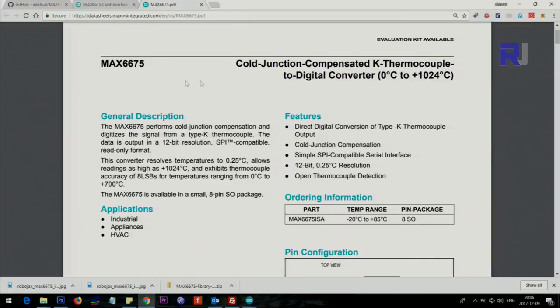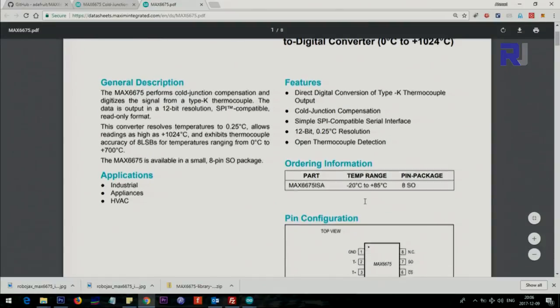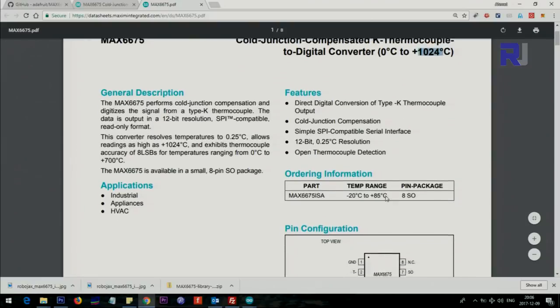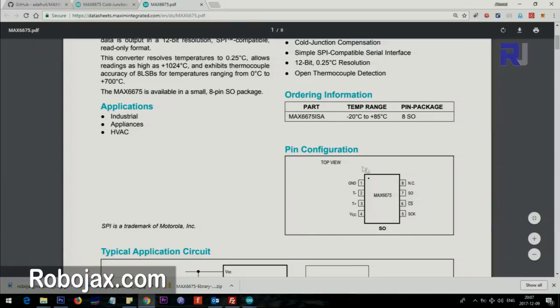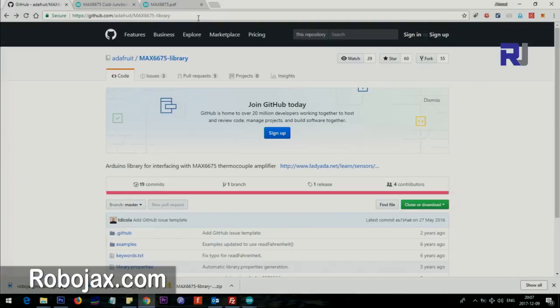Let's have a look at the specs from Maxim Integrated. This is the MAX6675 — a chip that can do the calculation with a K-type thermocouple from zero to 1024 degrees Celsius. The resolution is 0.25 degrees Celsius and it is 12-bit.